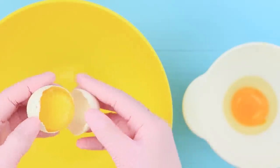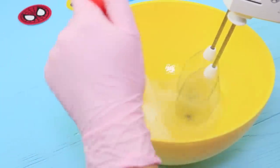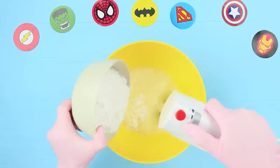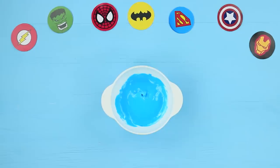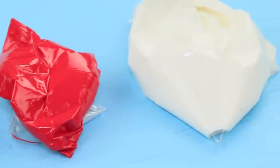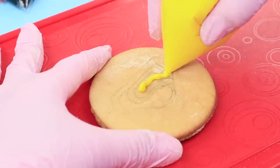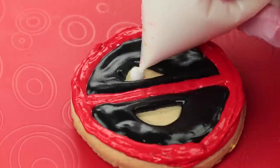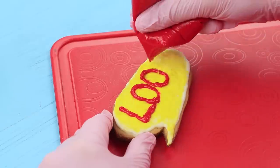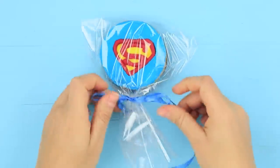Whip 4 egg whites for icing, keep whipping and put in half a teaspoon of citric acid and 14 ounces of powdered sugar. Add food colorings to the icing and put it into Ziploc bags. Paint a superhero logo on every cookie with the icing — Superman, Batman, Flash, Deadpool, and an explosion! Also paint a comic bubble that says 'Look!' Put the cookies into clear bags and tie them with ribbons.